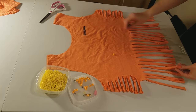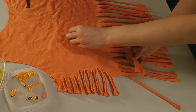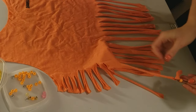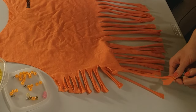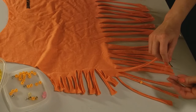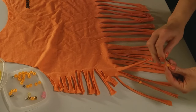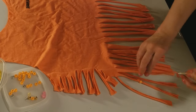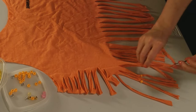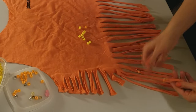Now we're going to add beads to the strands. This is obviously up to your own artistic expression and however you'd like it to look. For getting the beads onto the strands, I just used a bobby pin. It may or may not have been the most effective way of doing this — I kind of had to squeeze the bobby pin together to get it through the hole of the bead, but it worked. And I just repeat that for every single bead.